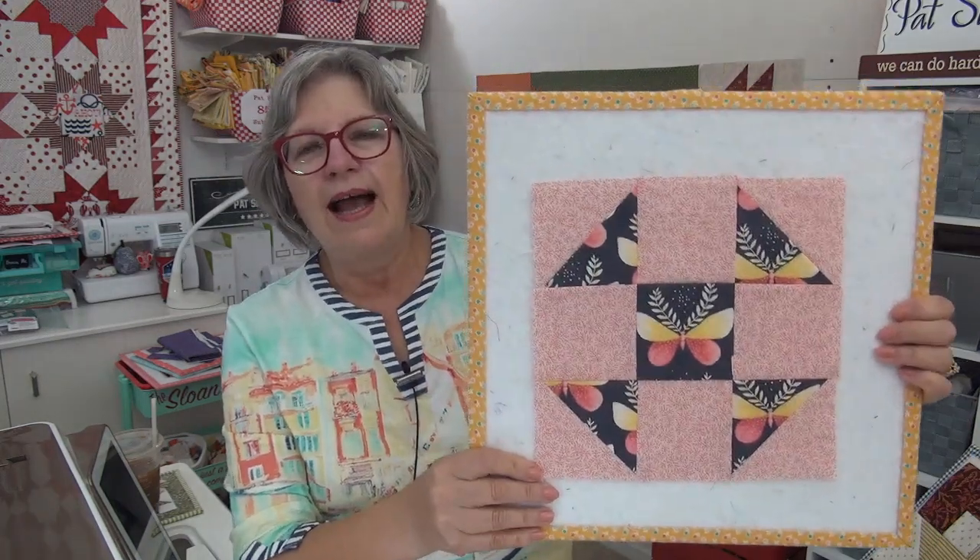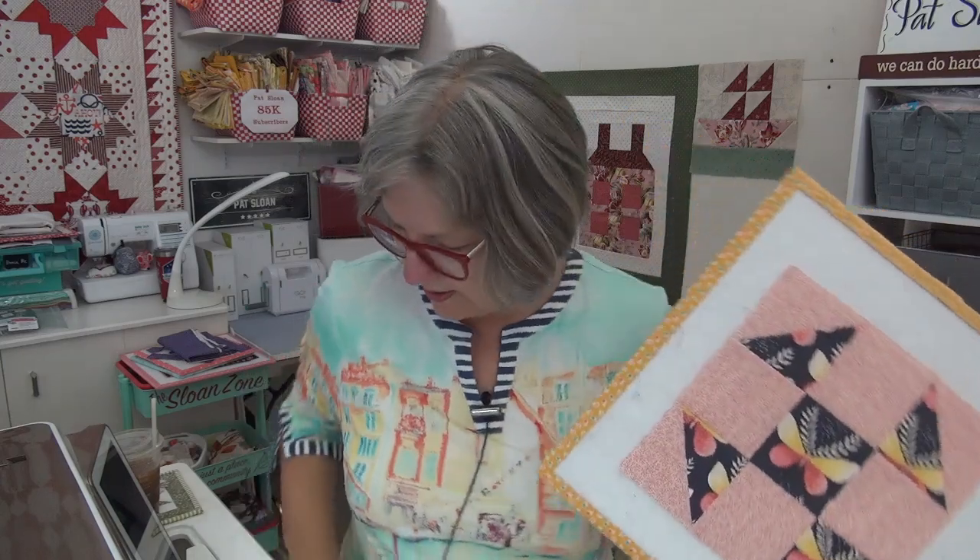Here is my block — I just love this butterfly print. We are on the lower section, the last row and this column.